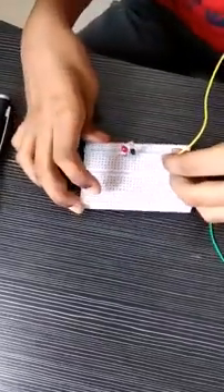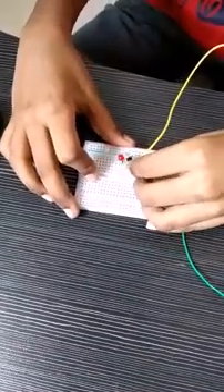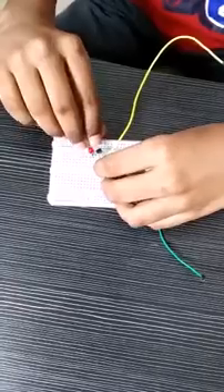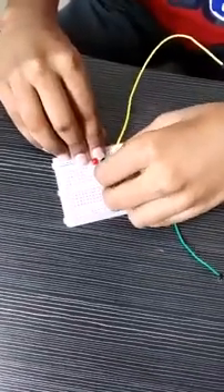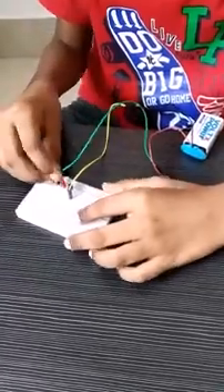Now we have finished our circuit. Let's give a 9-volt supply. Connect the black wire of the battery connector to the emitter. Now, connect the red wire of the battery connector to the LED.